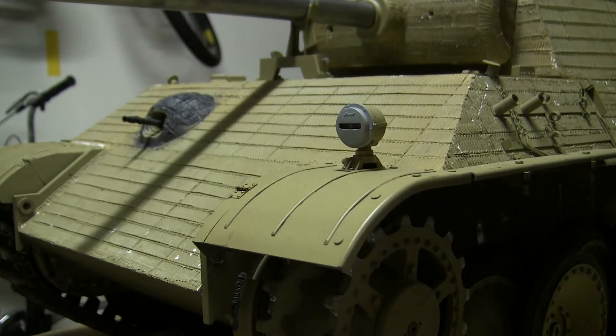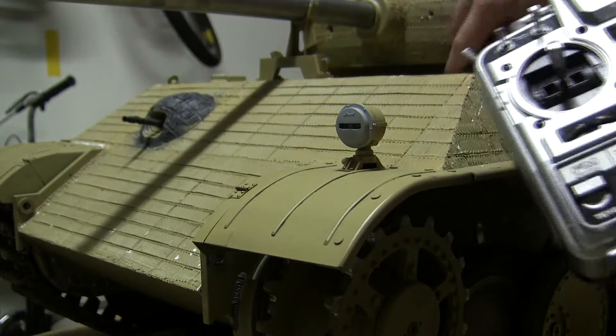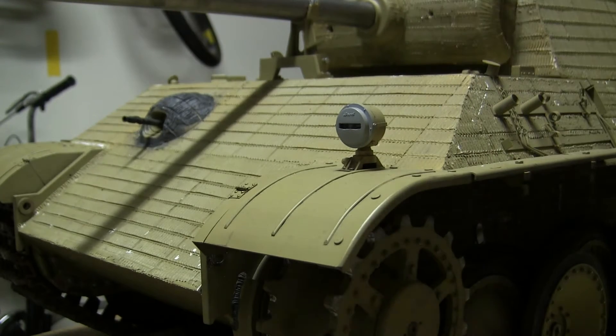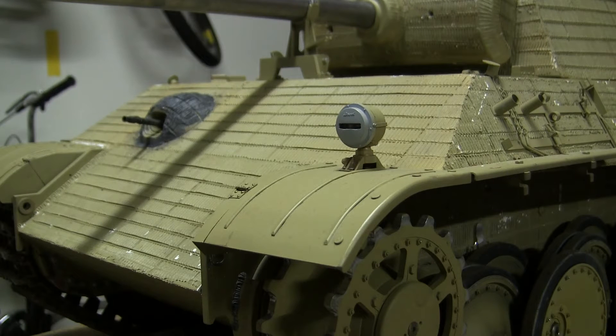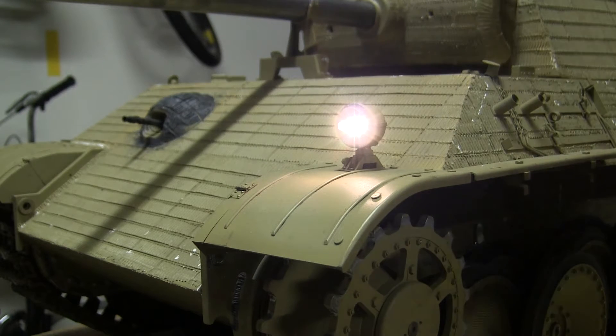To turn on the model, we first turn on the radio, then turn on the tank's main power. The lights are controlled by a power switch that is concealed in the model's detailing, which is now on. As you can see, it's very bright.